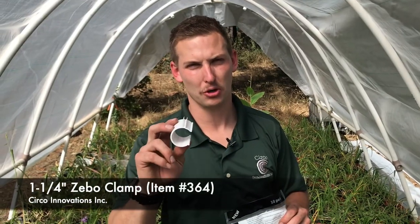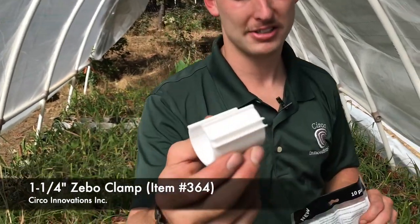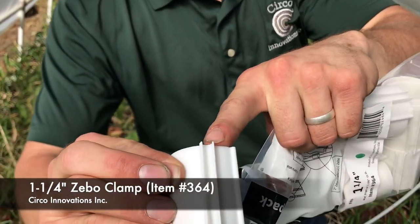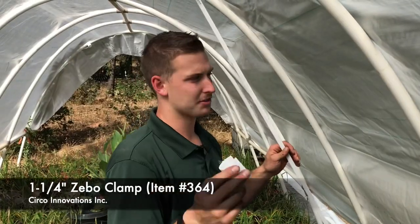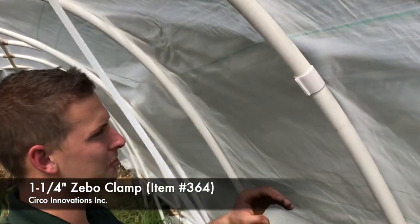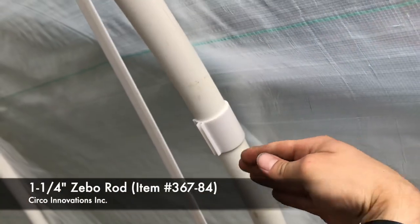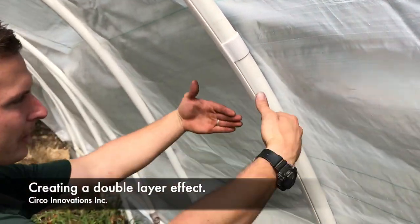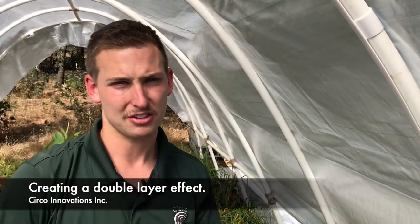One of the items we're using is the Zebo clamps. The Zebo clamp is a nice setup — it's a snap clamp design with a cable clamp design in one. The way this is going to work: you're going to snap on your Zebo clamp, take your Zebo rod, put your plastic right here, and the Zebo rod will then snap it to the fitting. You're creating an air space right here, which is going to better insulate your greenhouse and make it a warmer setting inside.